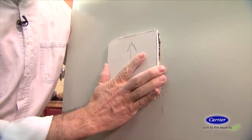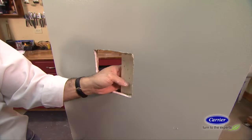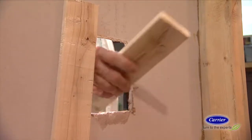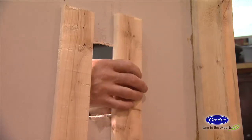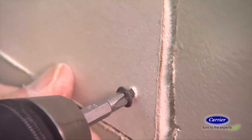Then cut a slightly smaller sized patch from a new piece of drywall. Place two lengths of 1x2 behind the hole and secure them with drywall screws on either side of the hole. Insert the patch and secure it to the 1x2s with more screws.